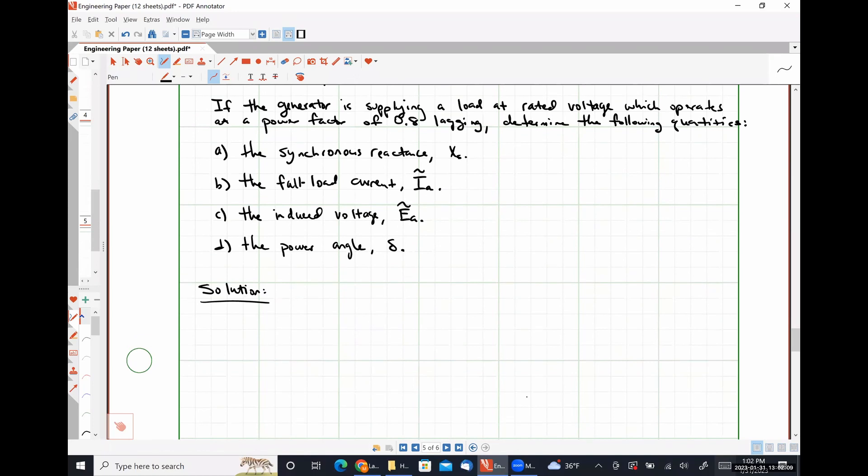Our synchronous reactance is the sum of our armature reactance X_AR and our leakage reactance X_A. Because the leakage reactance is expressed as a fraction of the armature reactance, this is (1 + 0.137) × X_AR = 1.137 × 2.19 ohms, which comes out to be 2.49 ohms.